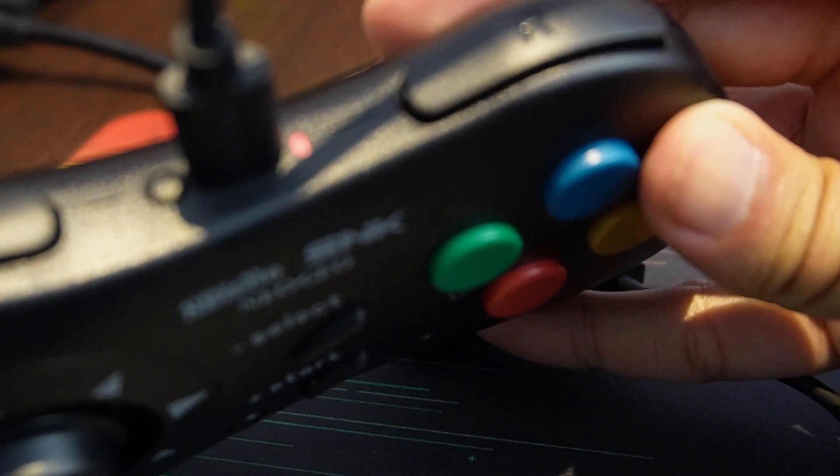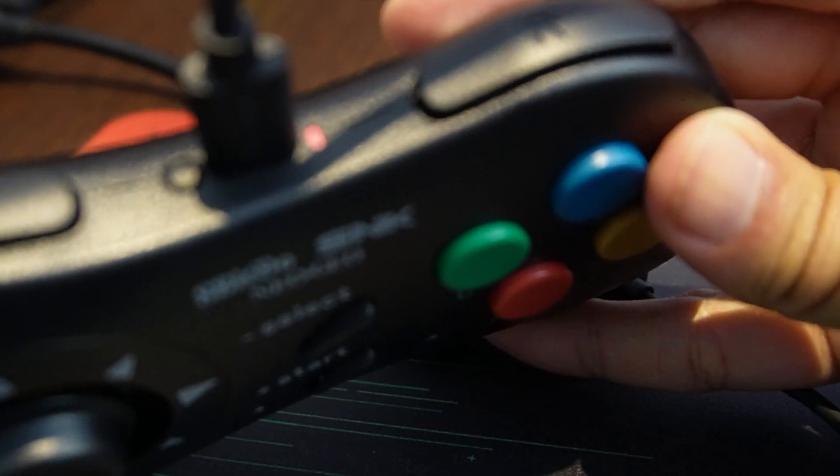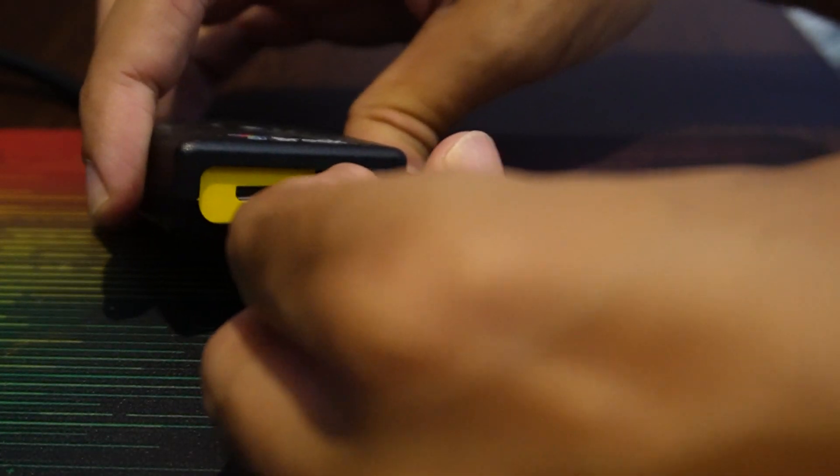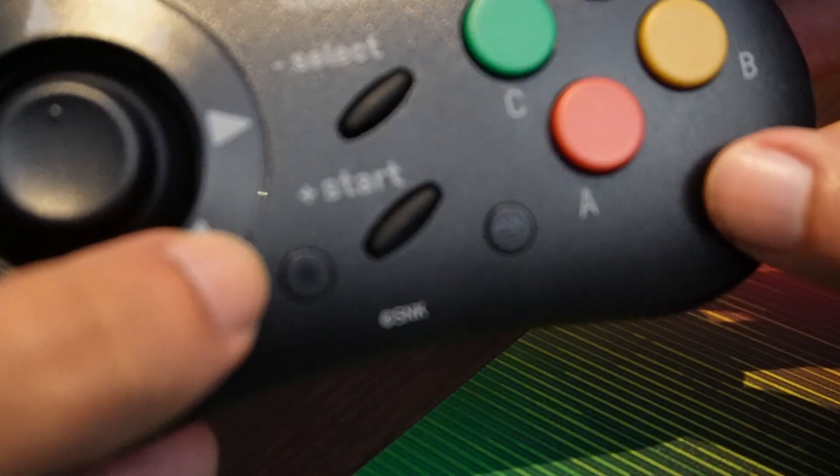I also tried wireless with the provided dongle and it was not working either. Unfortunately for now, you cannot use it with your Neo Geo AES. But it works great when connected to a Windows PC or Android.